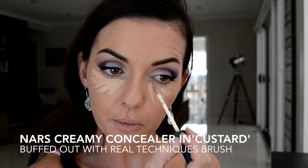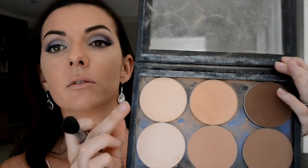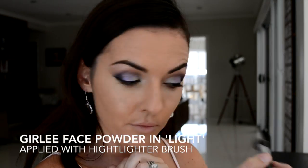Applying concealer as my under-eye highlight, always in an upside-down triangle, and buffing and blending that with a Real Techniques foundation brush — or you can use your fingers, just be very gentle in this under-eye area. I like to set my concealer with a lighter setting powder, which is also going to enhance that highlight.